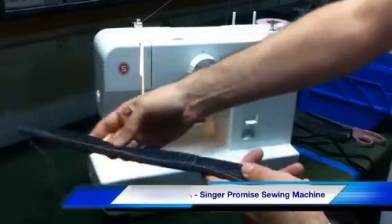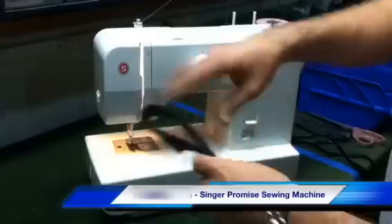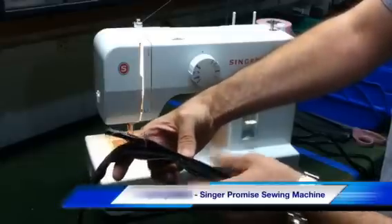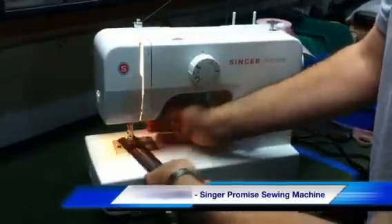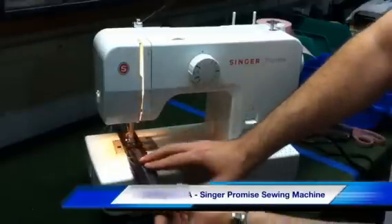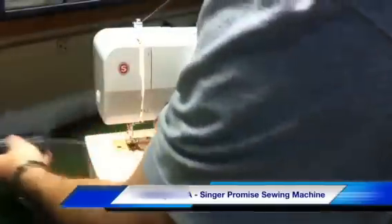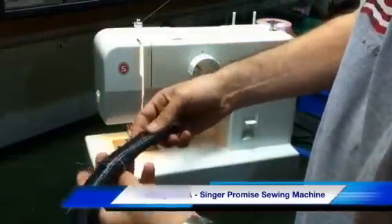Now I'm going to double this over, so we're going to have quite a few thickness changes. We're going to go from three layers, up to six layers, up to twelve layers, back down to six. Starting here at the three layers, going up to the six, up to the twelve, back down to the three. And we still have our nice, tight, even, consistent stitching.